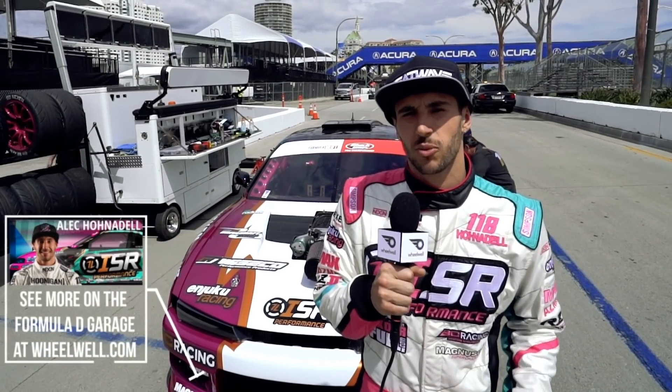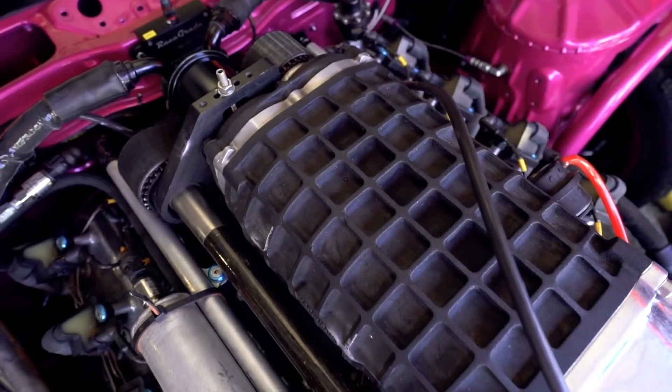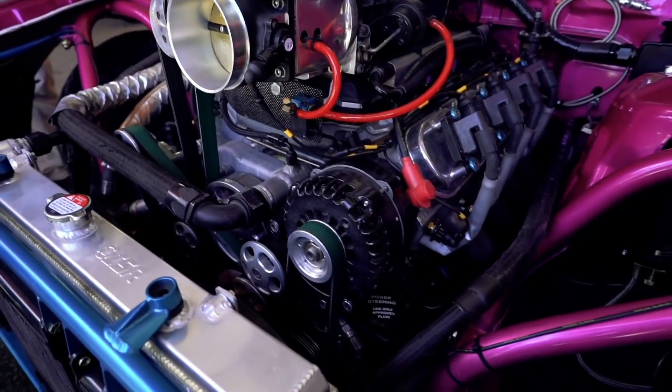Hey guys, it's Alec Honodon. We're here at Formula Drift Long Beach, and right behind me is my Formula Drift Whip. It's a 1995 Nissan 240SX S14. We have a Magnuson TVS 2300 on top of our Golan engine built Dart 427. It's an aluminum block that makes a little over 900 horsepower.